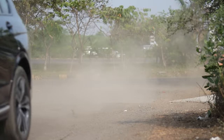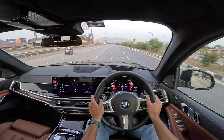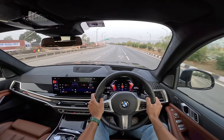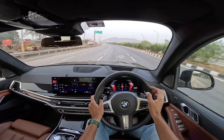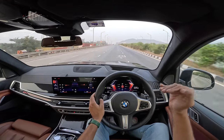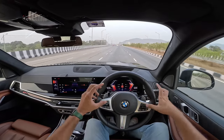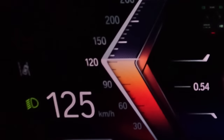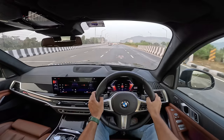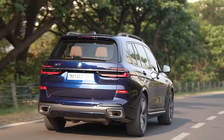It has unbelievable road holding — there is so much grip on offer. The AWD system is fantastic here. The best part is body roll is very well contained for something as tall and as heavy. Directional changes are also very quick. Only thing is the lane keep assist is always blinking to tell me I am out of my lane. It has ADAS features which are quite useful because they are not very intrusive.